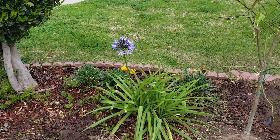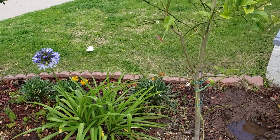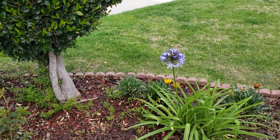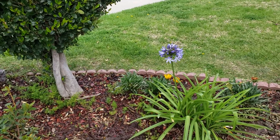Definitely those — I call them morning glory — those flowers back there, since they only bloom in the morning. I have three of them there, so I probably have to relocate them.